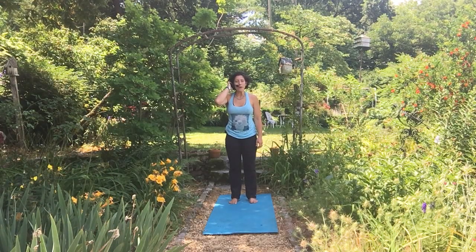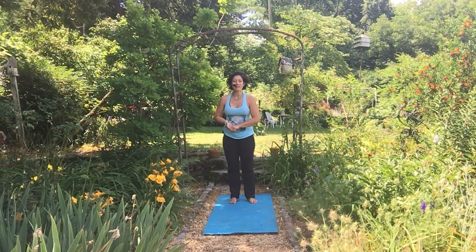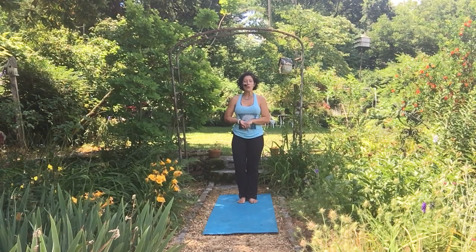Hey guys, let's learn about Warrior One, Virabhadrasana A. My name is Jennifer Dixon with Thrive Yoga and Wellness and Thrive Online, and today we're going to break down a yoga fundamental, Warrior One.